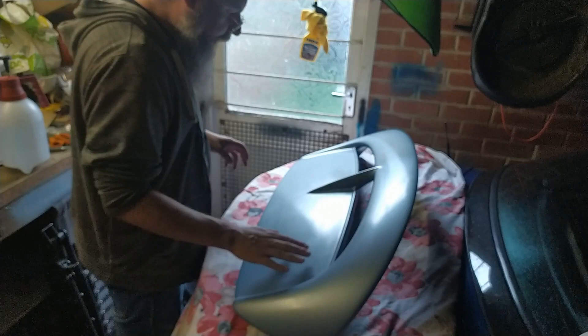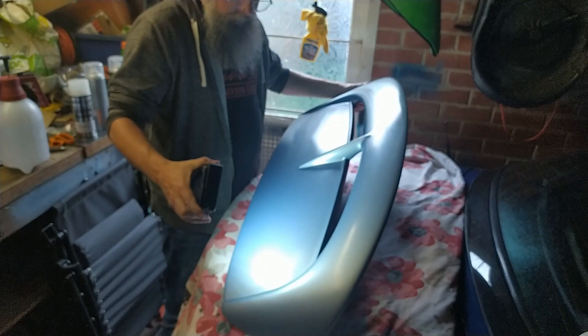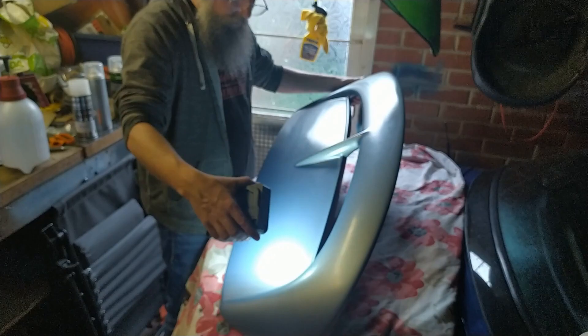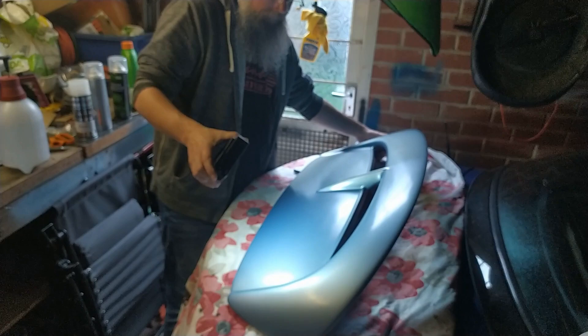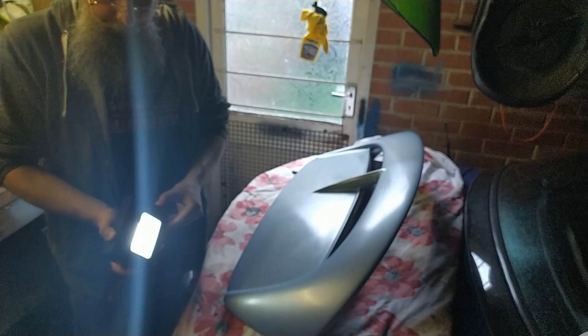I've just gone over this side with some cutting compound. I don't know whether you can see a difference — there is a difference, but I don't know whether it's a good difference or a bad difference. It's kind of a good difference, it's a bit flatter. It's not more shiny, it's just more flat. So I'll now go and T-cut over this, and then polish it, and then I'll compare both sides to see what I can see that's different, if anything.